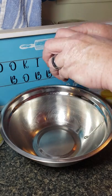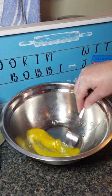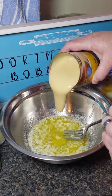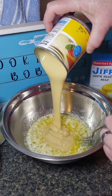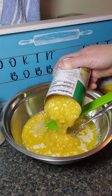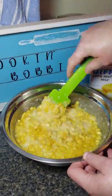Start off by preheating the oven to 375 degrees. In a mixing bowl, add an egg and whisk it. Then add a half a cup of melted butter, one can of sweetened condensed milk, one can of creamed corn, and one can of whole kernel corn drained. Mix it all together.